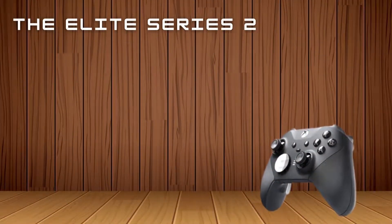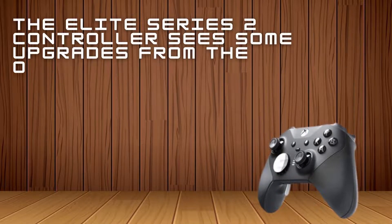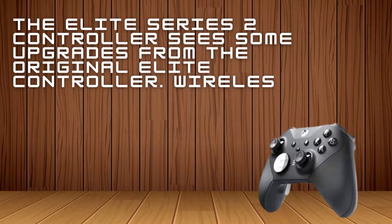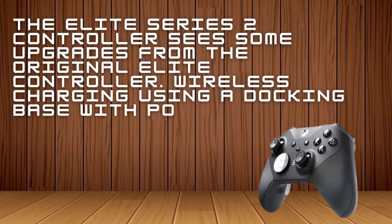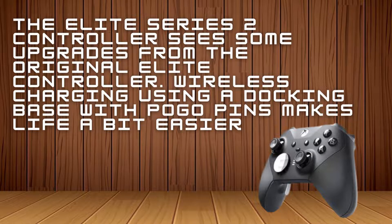The Elite Series 2 Controller sees some upgrades from the original Elite Controller. Wireless charging using a docking base with pogo pins makes life a bit easier. The charger even fits conveniently in the controller's carrying case, where you can still plug it in to charge. Bluetooth support is also available, making it easier to pair with your PC or smartphone. With this iteration, the Elite moves away from micro USB to include the more modern USB-C connection instead.